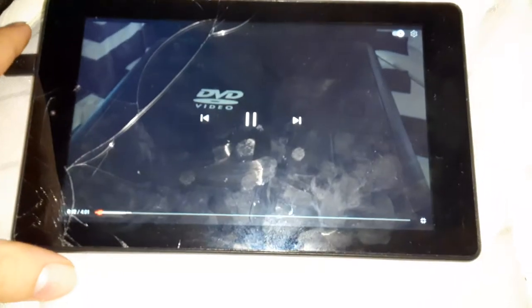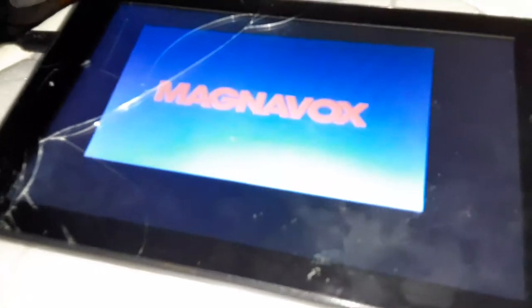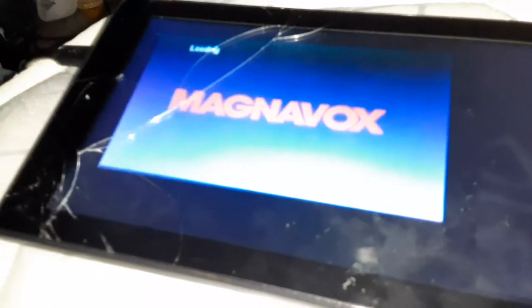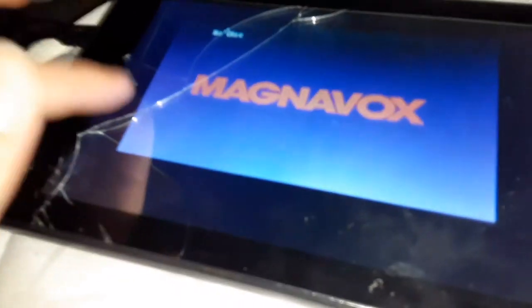Hey guys, this is Blake the SpongeBob SquarePants fan. Sorry guys, I have to edit the video because my brother's coming up here. So stay tuned. Alright guys, let's continue the video. I'm going to do the whole video. Since I have enough storage to do a whole video, guys. This is totally for Austin, the Blakekinson, and Justin Thomas fan.